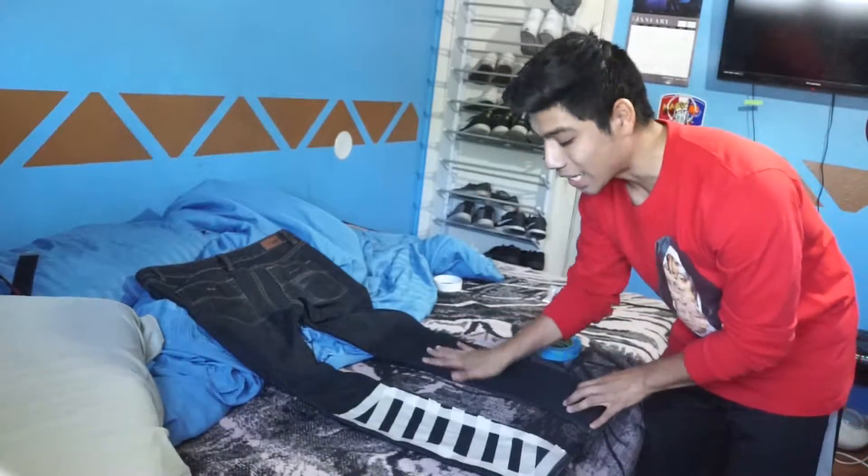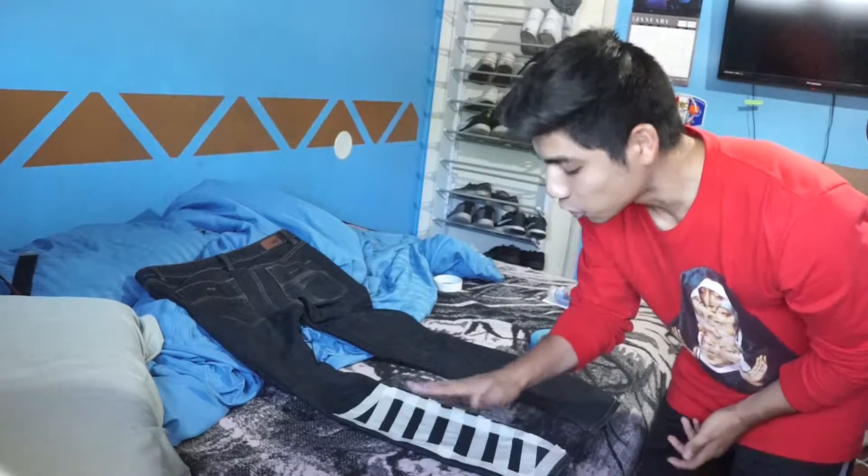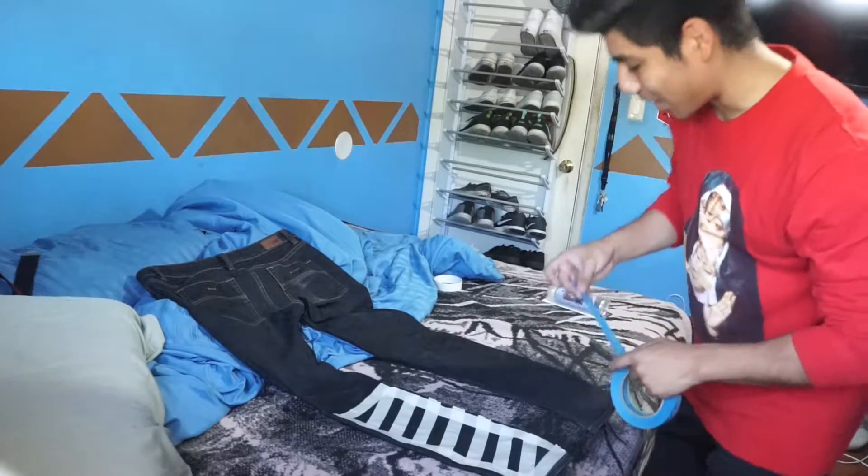Hopefully it comes out good because this is a pair of jeans I always use, so if it doesn't come out good I just ruined a pair of jeans. Now I'm gonna be putting the tape on the right side of the leg, hopefully getting it as close as I can to the left side so there's basically no difference between the two legs. Alright, here we go.